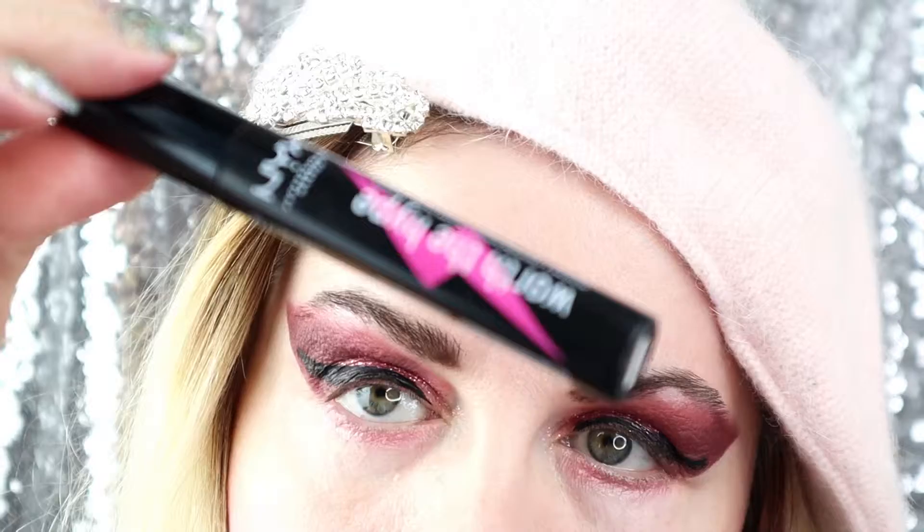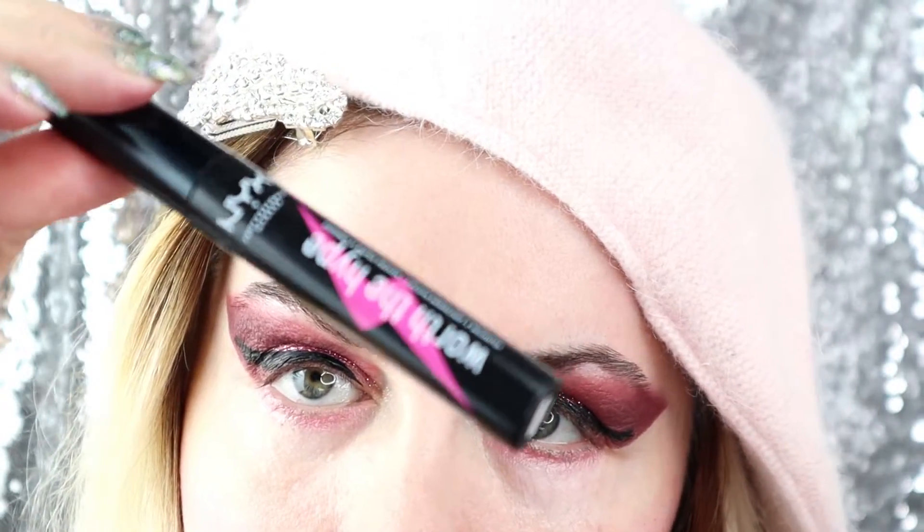And afterwards, the last step as ever: applying the NYX mascara, the black eyeliner, and later on the fake lashes.